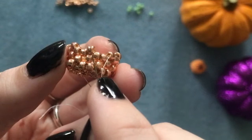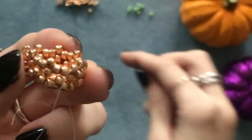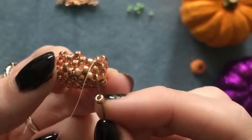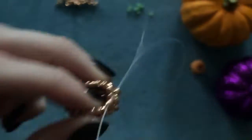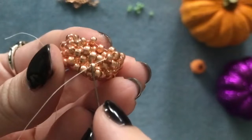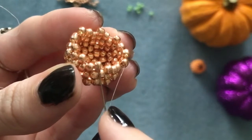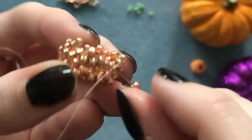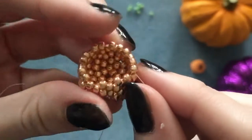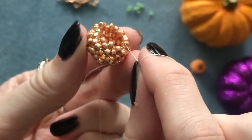Coming out of this bead, skip over the two underneath and go through the next one, picking up one bead this time. Again, coming out of a bead, skip the two underneath and go through the next one. For this row it's a bit easier to see which ones you're going through because they do stick up — turn it on its side to check. Do that all the way around, and when you reach the end, go through your final bead and step up into the row above as always. Pull it really tight, and it's starting to close up.